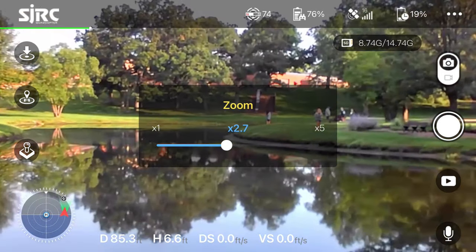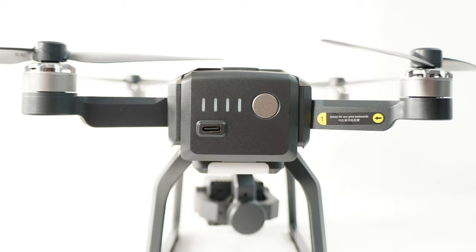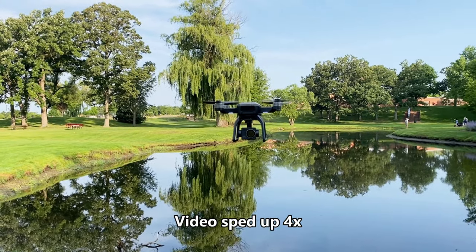You can zoom in and out, but it's a digital zoom — not the best. The battery is an 11.1V 2600mAh, and it takes six and a half hours to charge, so if you're thinking about getting extra batteries, keep that in mind. It charges via USB-C, same as the remote controller, which is nice, but it takes forever. It's moderately stable — on par with drones in this price range and class — and return to home worked fairly well.